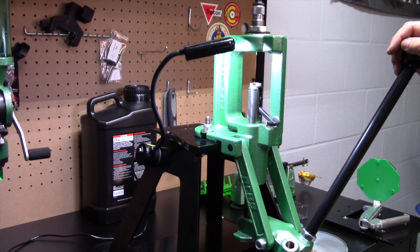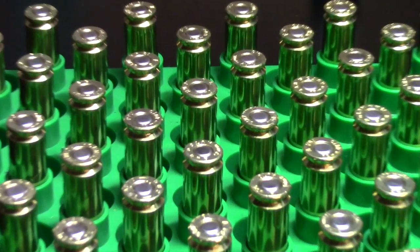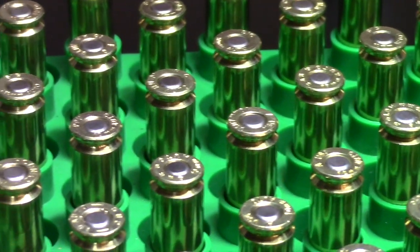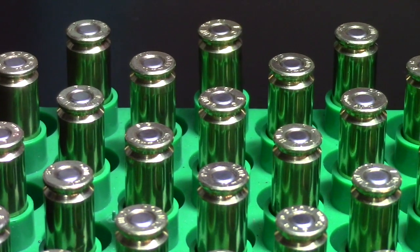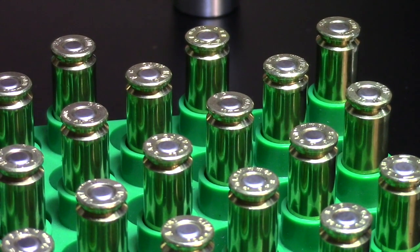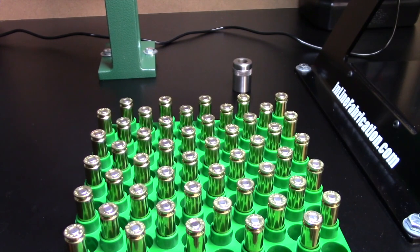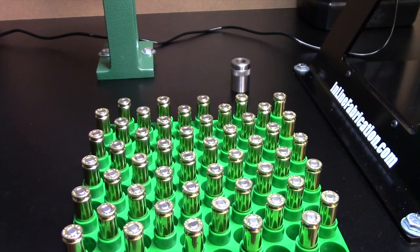There's our 50 cartridges — all sized, all primed. This is a good chance to do inspections: making sure all primers are seated sub-flush, to the correct depth, and none are protruding at the top of the cases. This is exactly why I like using the load block — start with the case mouth up, then flip them down as you finish each one, so you can confirm you haven't missed a step and get a great visual inspection at the same time.